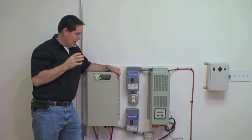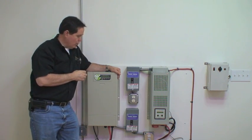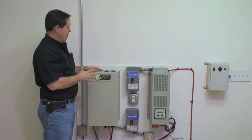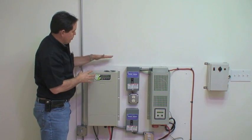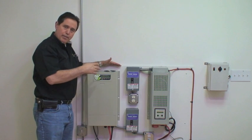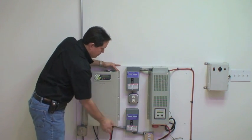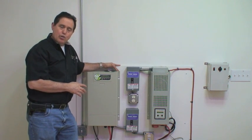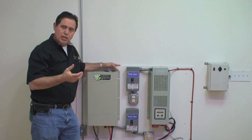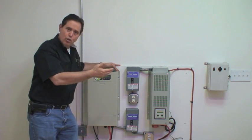We are including all the components it takes to make the system work. You can also order the system if you don't want to install it yourself. We'll actually mount it on a backboard — either a 2x4 or 4x4 piece of three-quarter-inch plywood — with all accessory components pre-mounted, so when it gets to your project you just put it on the wall and have your electrician hook it up to your solar panels, batteries, and home connection.